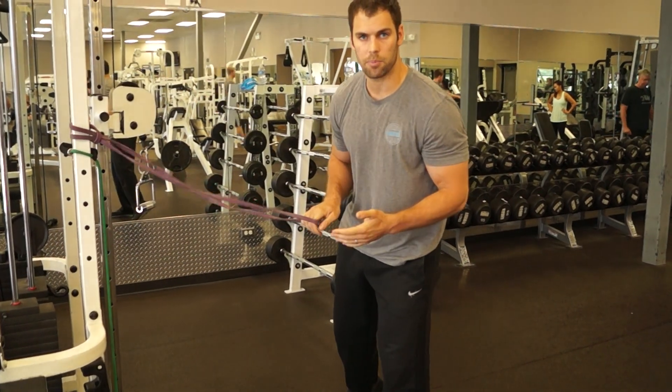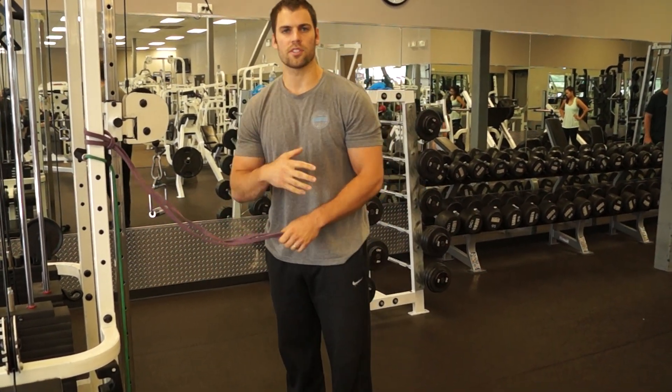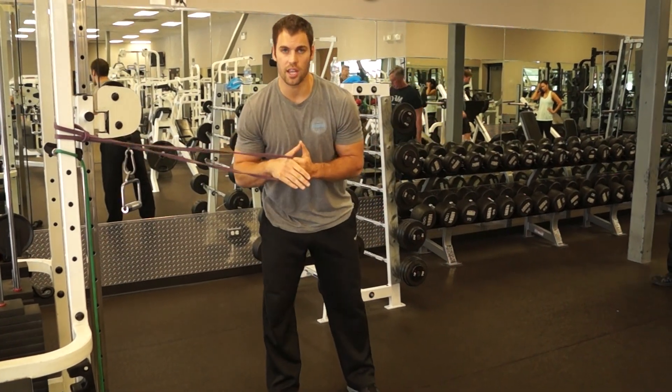I like to go sets of 15 reps. Lastly, there's one more thing that you can do that's really intended for stabilization of the core — and that's when you just get into the halfway position and hold it.